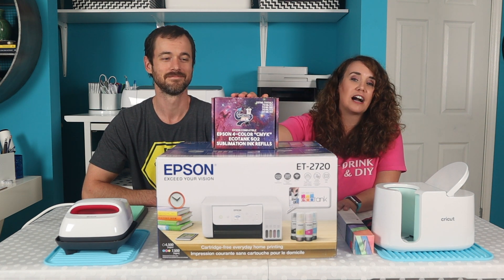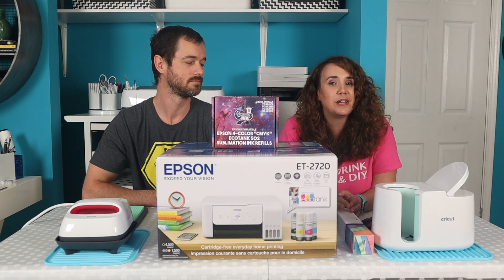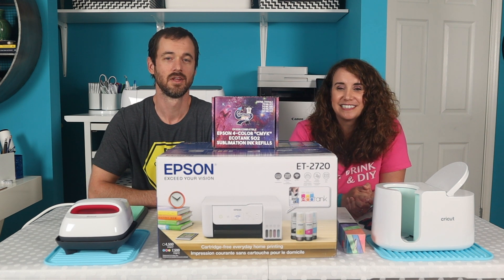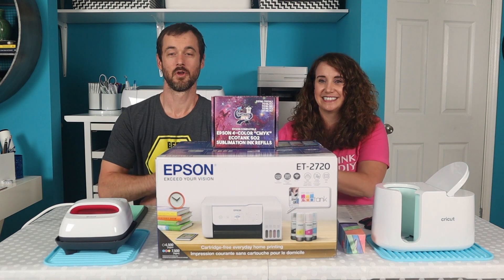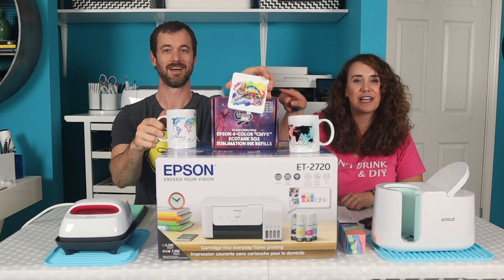That's right, we're going to use the Cosmos sublimation ink and put that inside a brand new EcoTank 2720 and see how it works. So stick around and see how we do with it. We do some test prints.